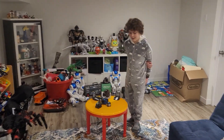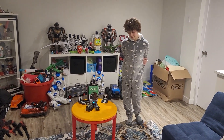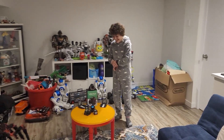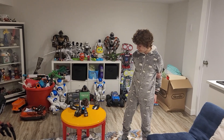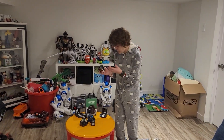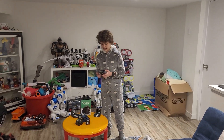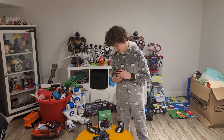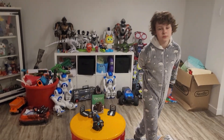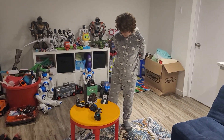To sum it up: Cosmo and Vector are really cool when they're working, but right now they're not. Come on Digital Dream Labs, get your act together. You can get Cosmo online — on eBay or Facebook Marketplace — and it's the only robot from this company that works. Remember, Anki made Cosmo, not Digital Dream Labs, which is probably why it still works. If you see a Cosmo 2.0, don't get it — it's probably not real.